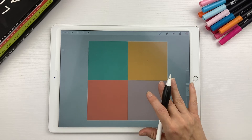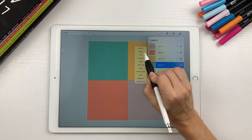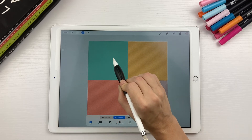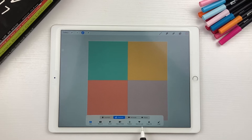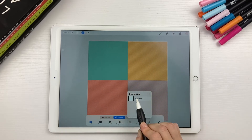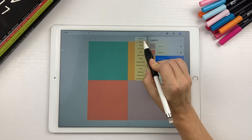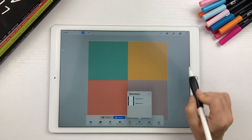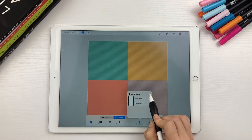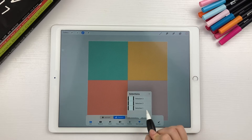Now that you have all four boxes, you need to turn these into selections. Come down to the first layer, tap Select — you'll see hatched lines on everything except the box you selected. Come down to the menu, hit Save and Load, and hit the plus sign. It'll say Selection 1. Do this with all the other boxes: tap each layer, hit Select, Save and Load, plus sign. Repeat until you have saved all four selections.